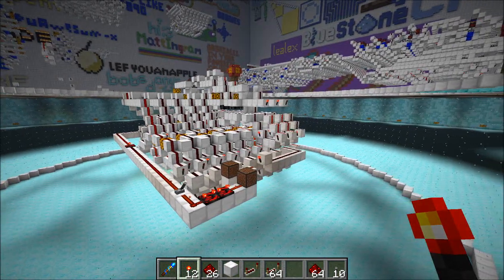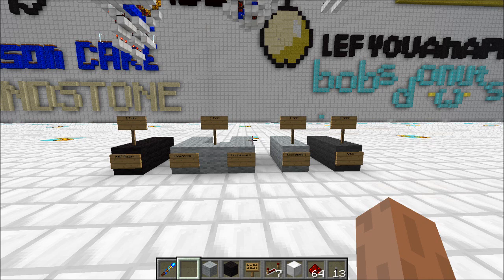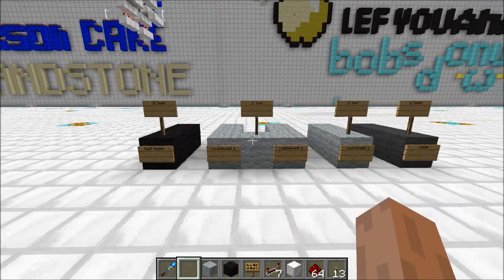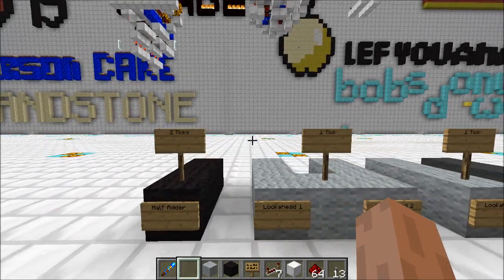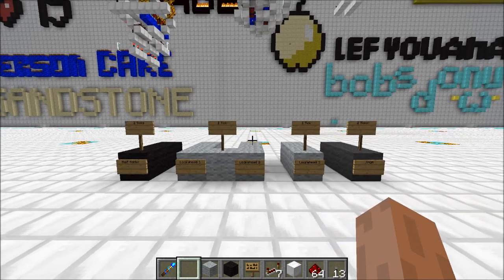Now let's take a look at what's going on in this adder. I'm going to go through what each layer is, and then we're going to get into some of the tricks I used to make it faster in Minecraft. Before we get into any of the specific redstone tricks, let's take a look at the general layout of a carry lookahead adder, talk about what it is, and look at the delay and how I've spread it across the whole thing.